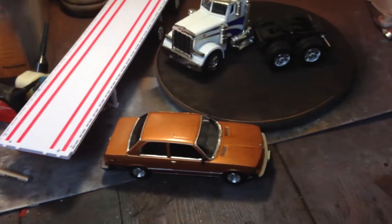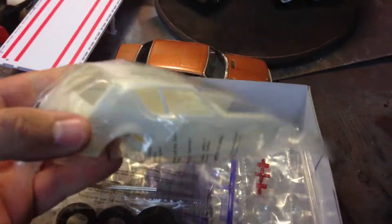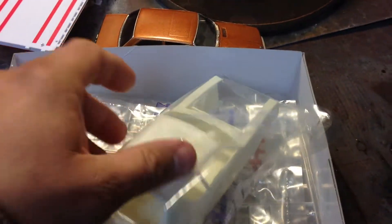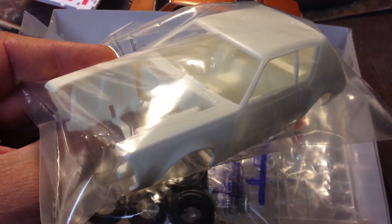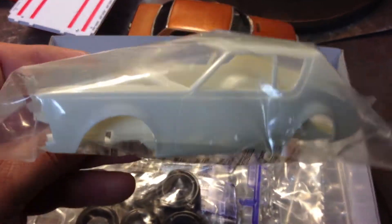The first thing when you open the box is, of course, the body. This is a repop kit, so I expected it was going to have a little bit of flash on the molds, and it does. It's not terrible — just the typical little stuff on the edges, nothing that's going to be too bad to work with.